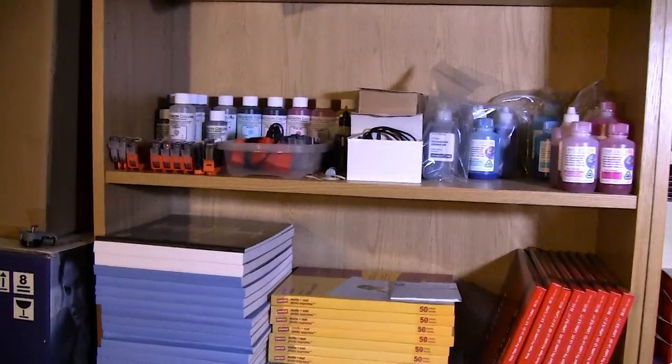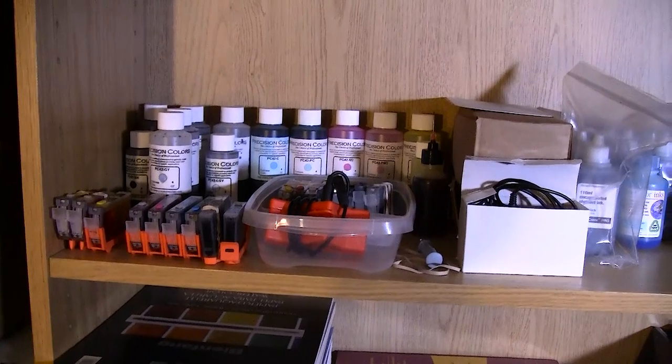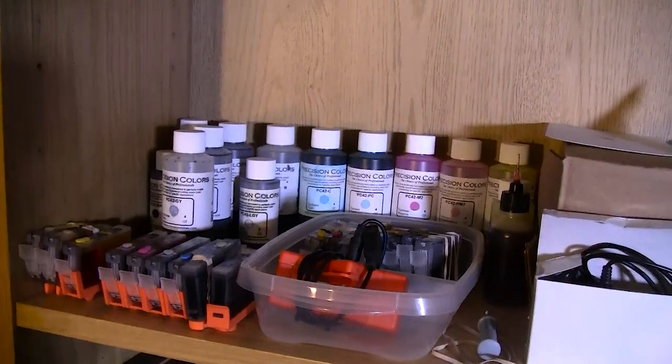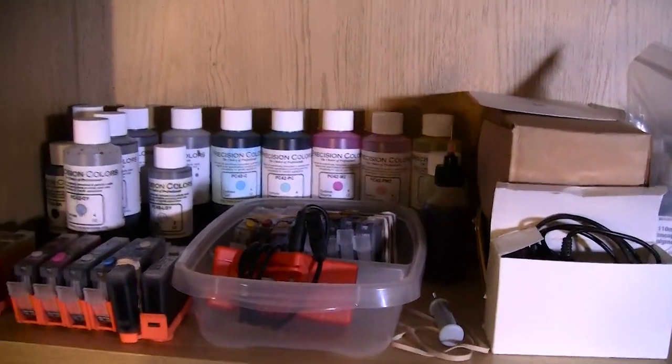I've gotten some of my ink on this shelf right here — Precision Colors inks for the Pro 100. And right here I have some cards that need to be reset and refilled.